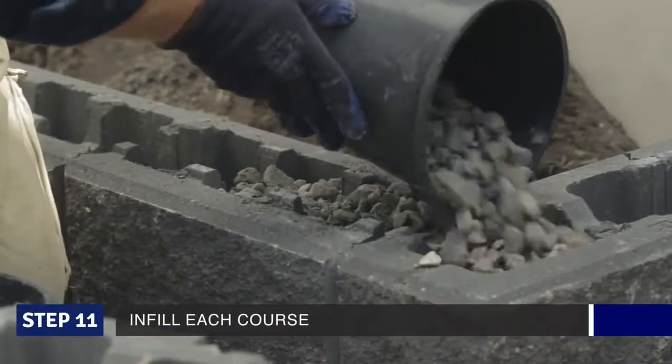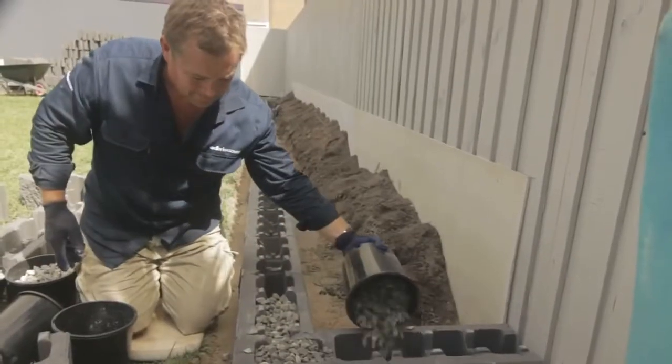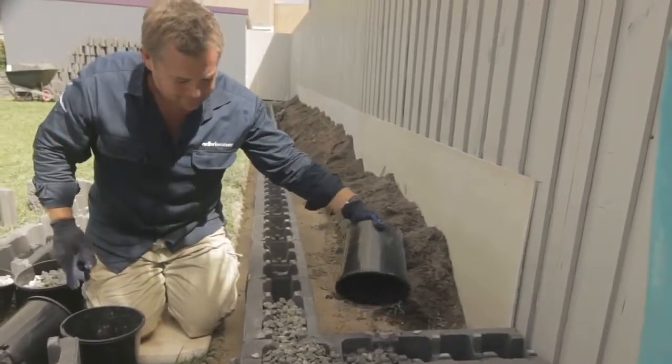For extra strength, you backfill each course with a free-draining aggregate. This is just a blue metal, but it works just as well if it's builder's rubble, as long as it's fine.